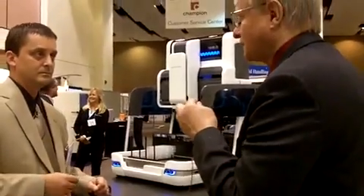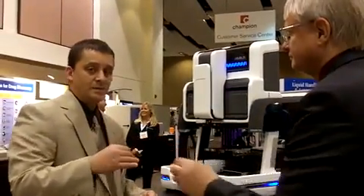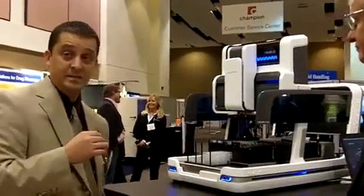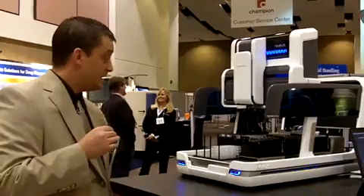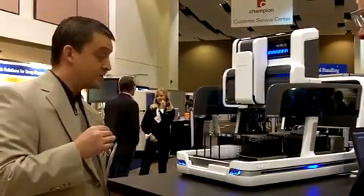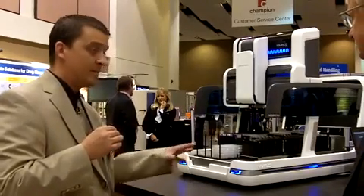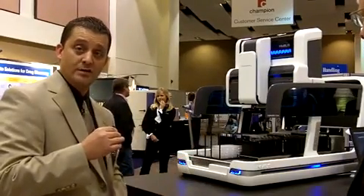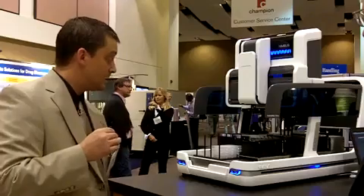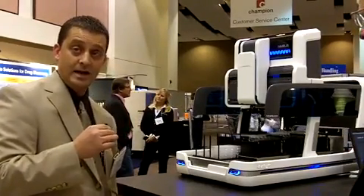How would this help your customers? What advantages would they get out of it? Well, this platform offers our customers flexibility. Because we have independent spacing on this platform, you can go from tubes to plates or plates to tubes. It also offers a compact size, so you can put it into a fume hood or environmental hood, and it doesn't occupy a lot of bench space.